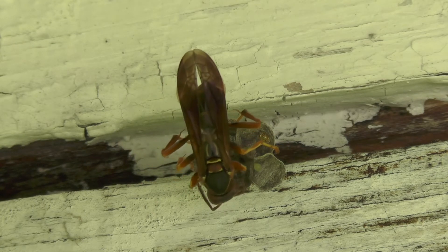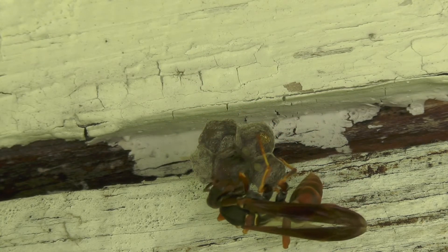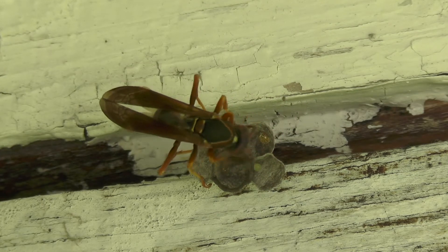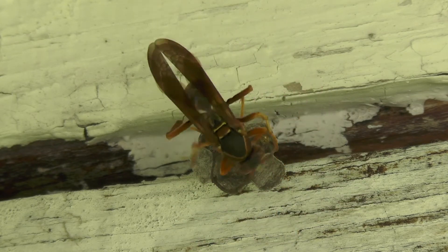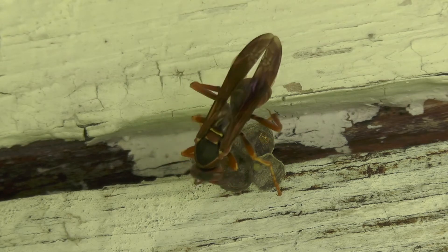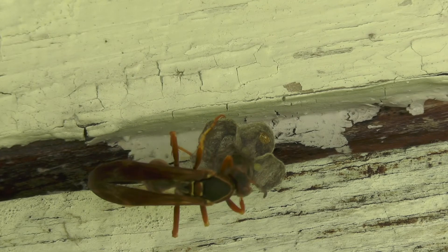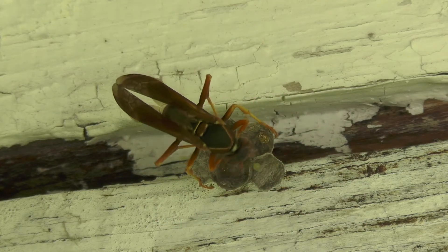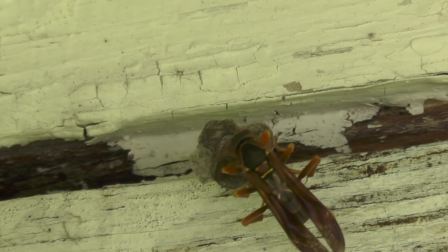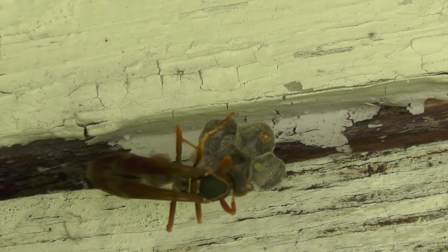We'll speed this up so you can watch the process. The darker material is still moist, giving it a darker shade than the rest of the nest. It dries very quickly, so she has to work fast — she keeps regurgitating fluids to keep it moist while she works. You can see it starting to change back to the color of the rest of the nest as it dries.